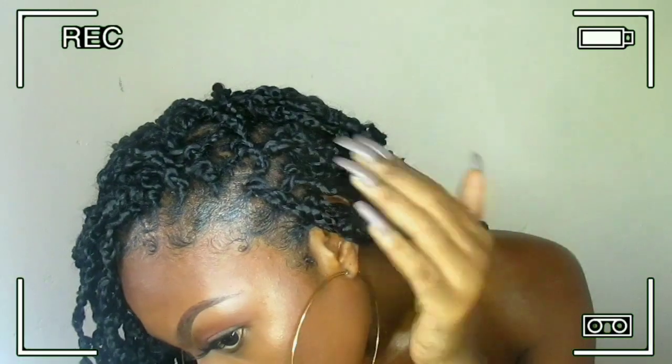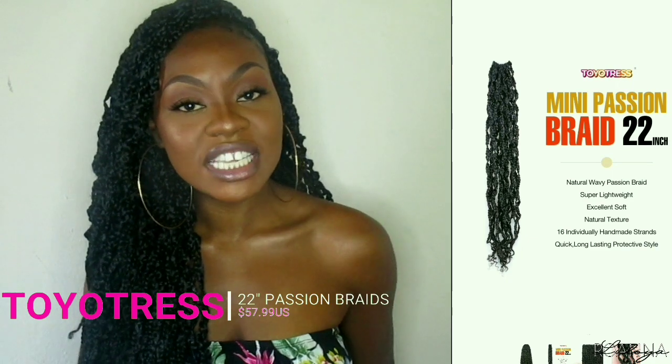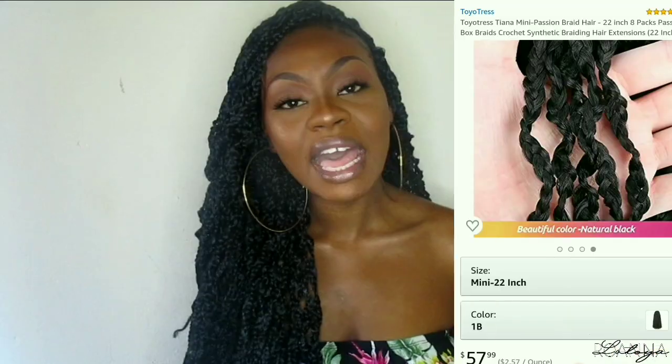Hey everyone and welcome back to my channel! Today I'm going to be showing you how I installed and styled these braids. These hair are from Toyatress — this is their 22-inch passion braids hair, one of their newly released braids. I did the zigzag method and you guys, this hair is like bomb. It's 22 inches long so you know I'm loving it.